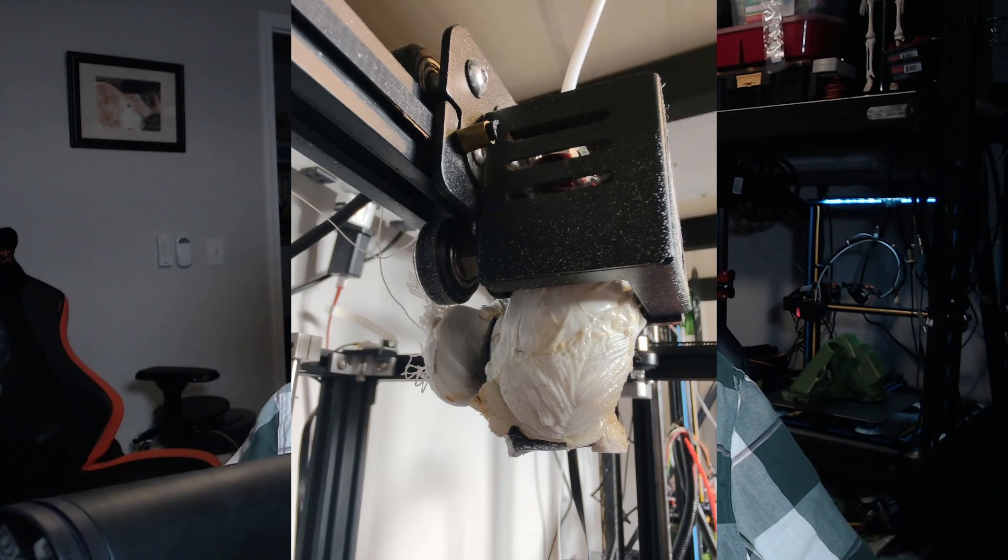If you're lucky enough to catch it early on and you stop your print, you can sometimes just go and yank it off and continue with your print. But as seen in this photo, I had quite a heck of a blob on my Ender-5, so I wanted to show you guys my trick to cleaning these off easily, and it's actually a bit easier than you may think.